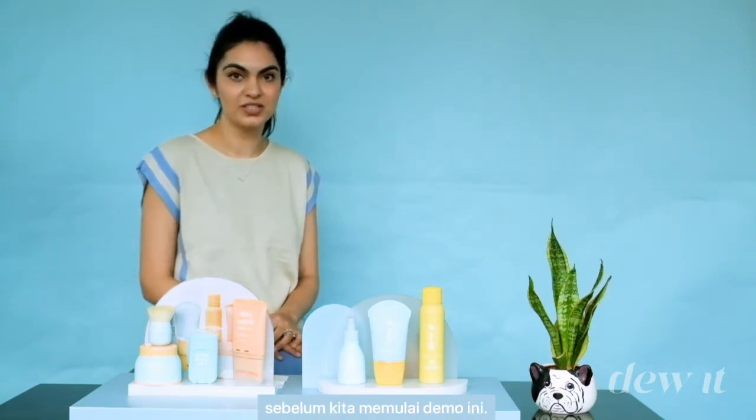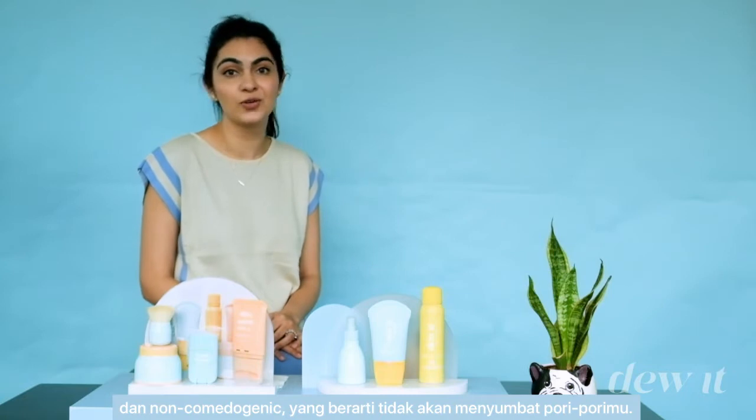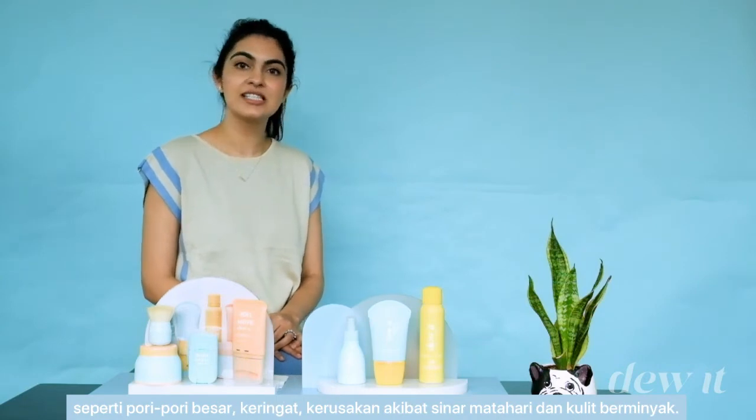This product is dermatologically tested and non-comedogenic, which means it won't clog your pores. It's perfect if you are someone who has active skin symptoms like large pores, sun damage, oily skin, and sweat.